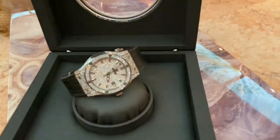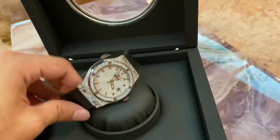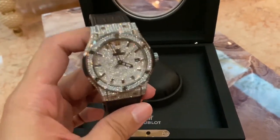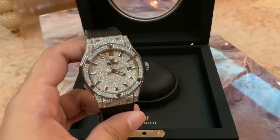I am so happy with my watch. You might think, what if the diamond comes out? It doesn't come out. Trust me. It is fitted in such a way that it is not going to come out.